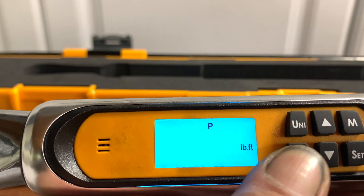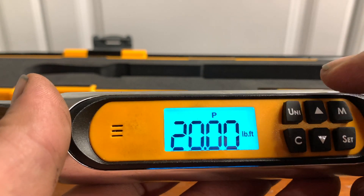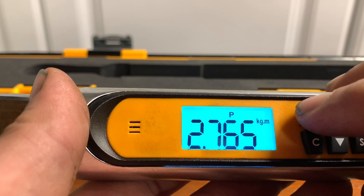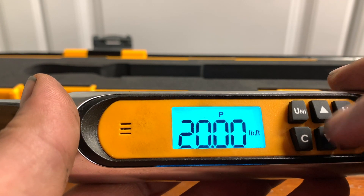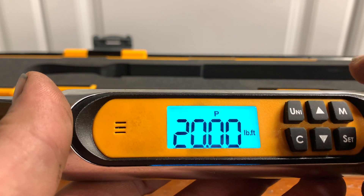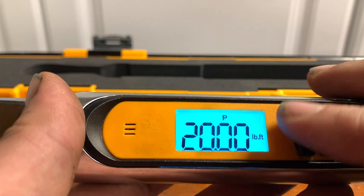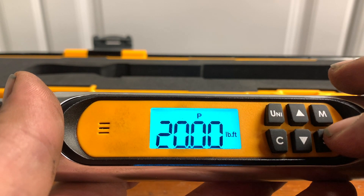So we'll power the device on and I'll run through that. In order to change the unit of measure, you select unit and scroll through to the desired unit of measure. You cannot just go changing the unit of measure — they've made it to where it locks it in, which is actually a nice feature so you can't accidentally bump any buttons and change the actual torque value you selected.